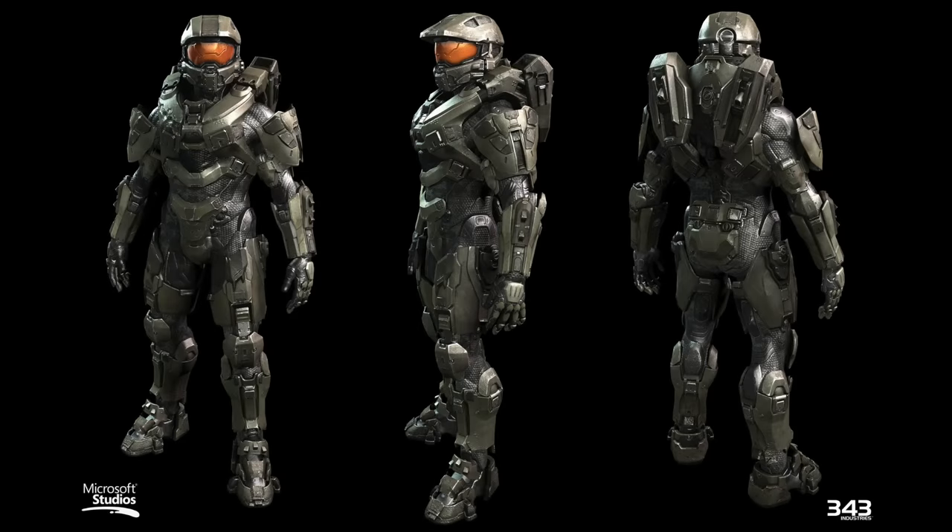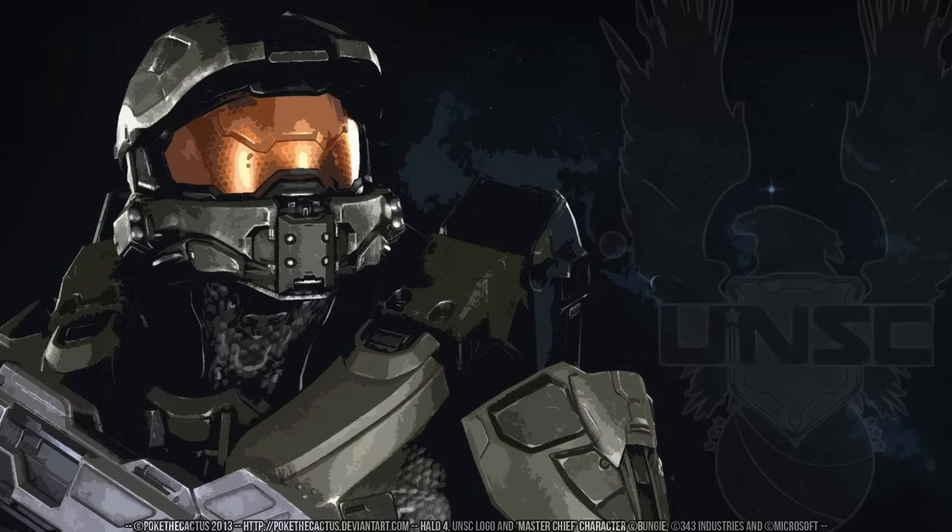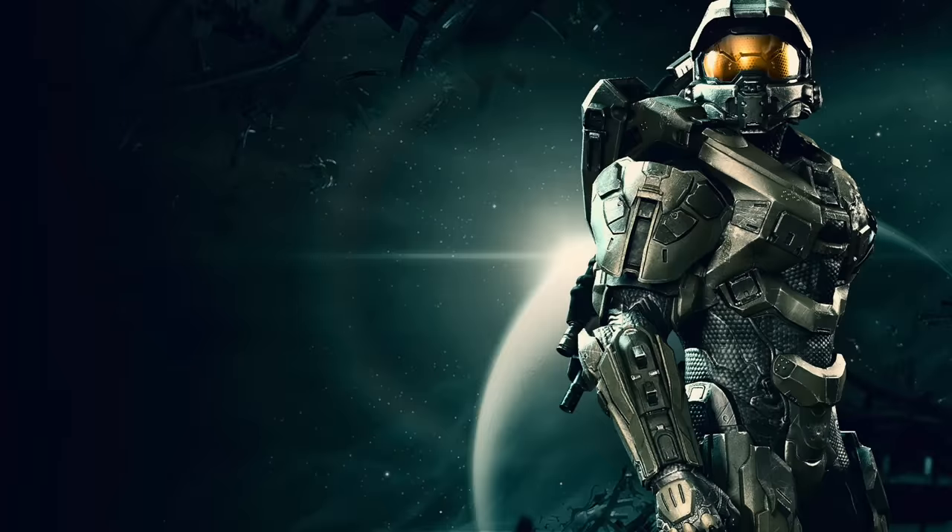The good thing about modelling somebody like the Master Chief is there are no shortage of photos and videos out there on YouTube and Google generally for you to find to help, and there are some really good close-ups so that when you come to do the detailing you can get it spot on.